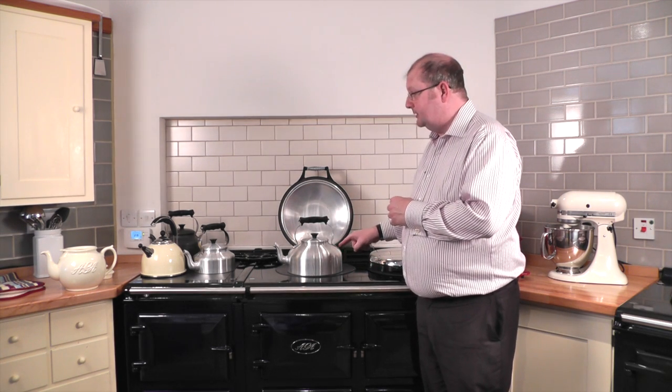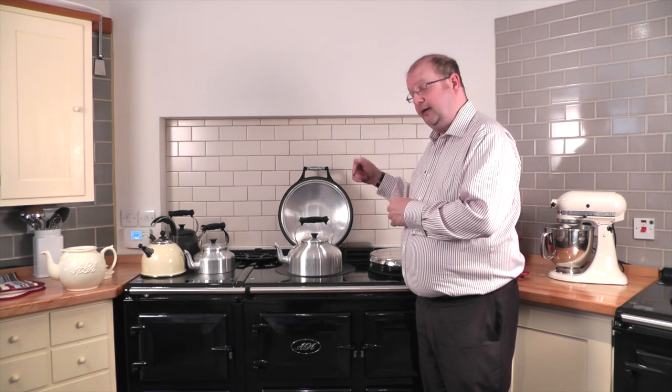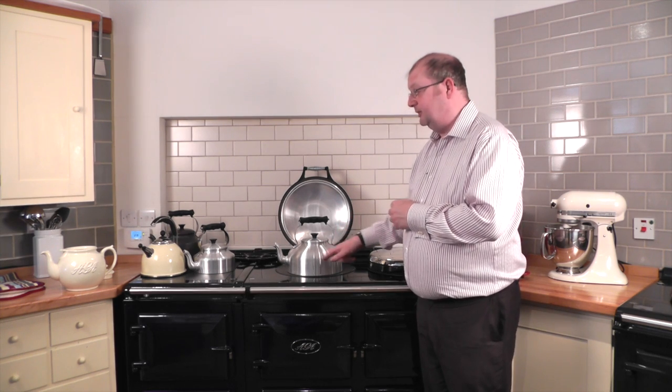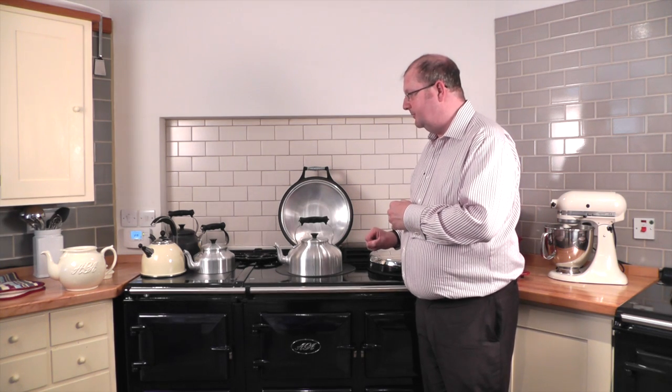We have plain aluminium kettles and hard anodised in different sizes. All of the aluminium kettles — again, we're very proud, like the cooker, they're made in Britain. These are made in Birmingham and they feature a six millimetre machine-ground base, and that's part of the secret of their fast boiling times.